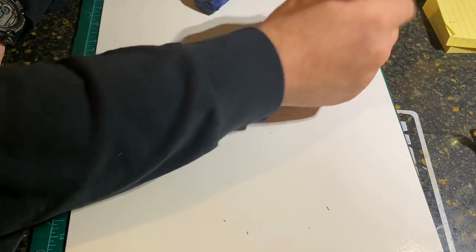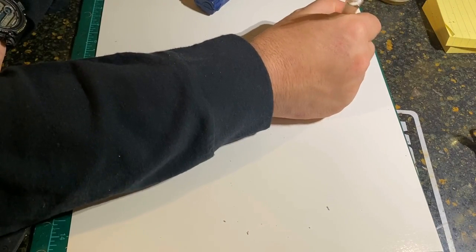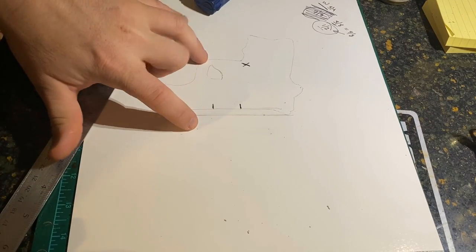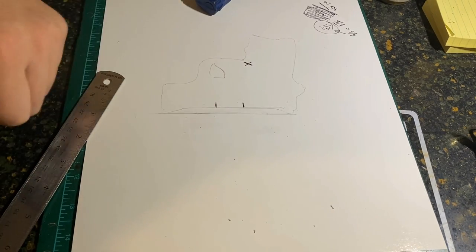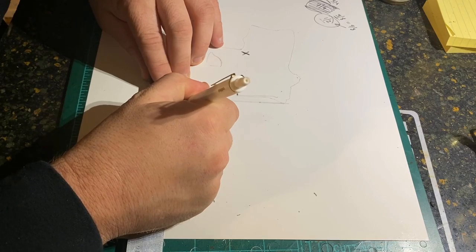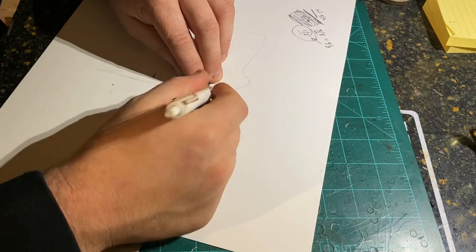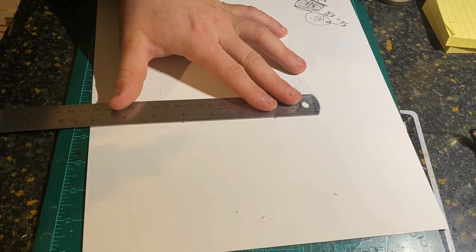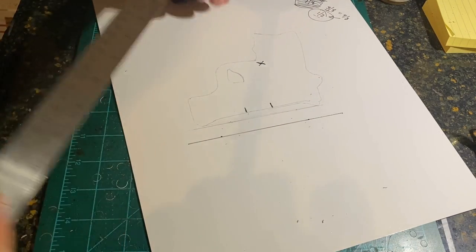From the trigger end of the gun, the measurement is three-eighths of an inch, but because this is a pocket holster we're going to give ourselves an extra eighth of an inch — which equals four-eighths, or half of an inch. So half an inch is the measurement we'll give ourselves on both sides for our stitch lines. That way the holster is loose enough that when you draw, the holster stays in the pocket. We'll measure out half an inch and mark our top-end stitch line from the sight channel.